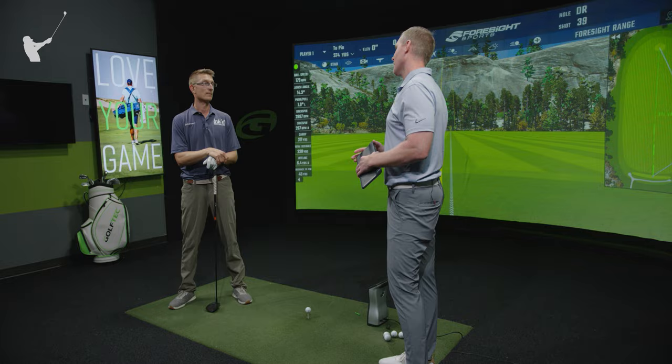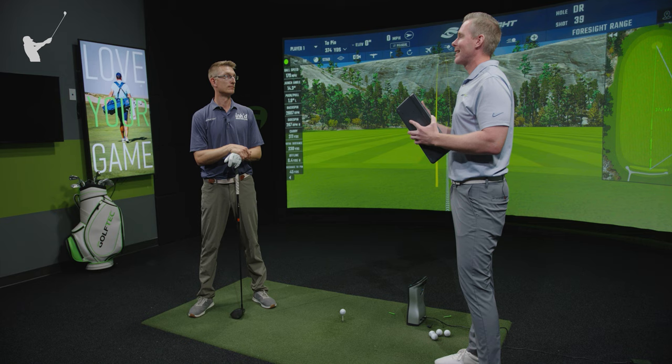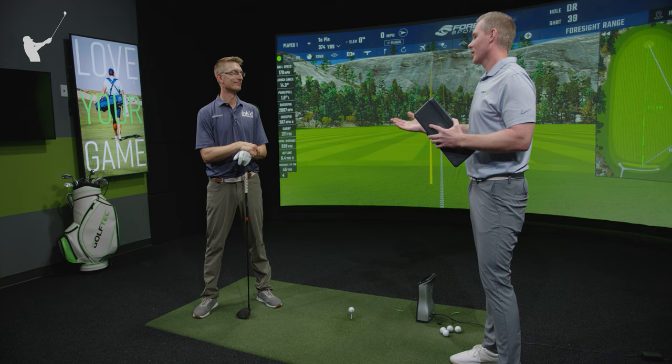There are a couple of key points there. Talking to you earlier, you mentioned your driver is around 44 inches. That's what we've found in so many of our fittings — playing a stock driver at 45 or 45.5 inches, most of our students really start finding the middle of the face more often when we get them into a 44-inch driver. When you're off center, you're losing so much ball speed that swinging harder negates it because you're off center.